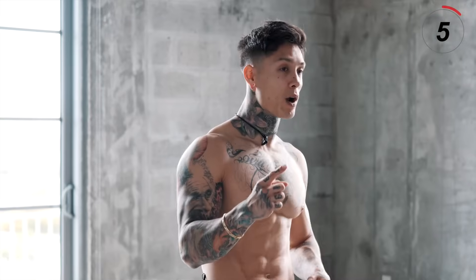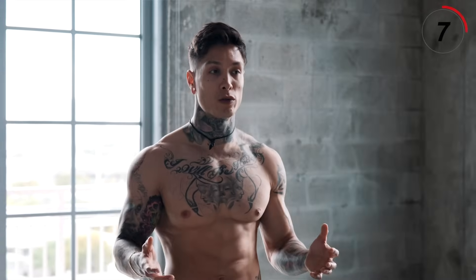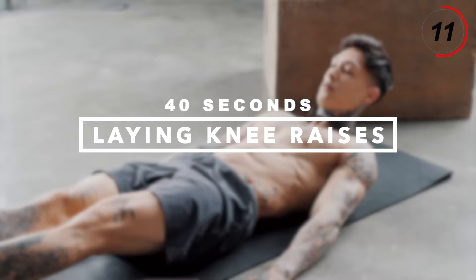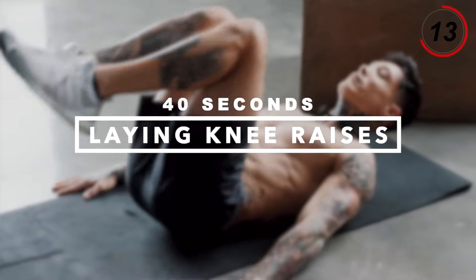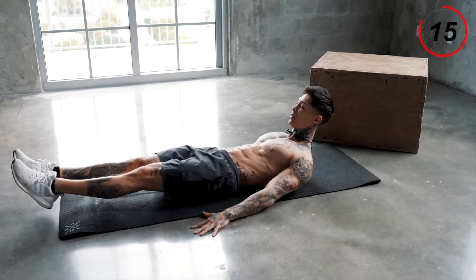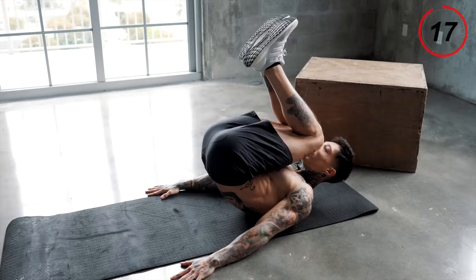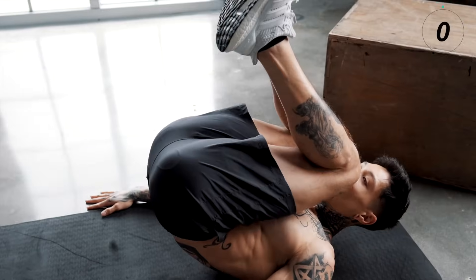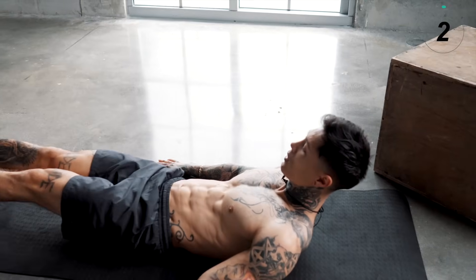We are flying through this routine. We have one more exercise that's gonna strengthen another supporting muscle group for our lower back — our extensors and our flexors, which we'll be engaging with laying knee raises. Let's get into a laying position, legs straight out, hands beside us. Bring your knees all the way in, straight back out, all the way up to your chest, right back out.